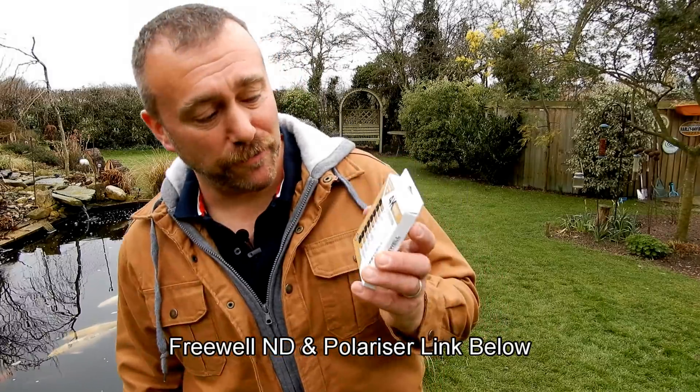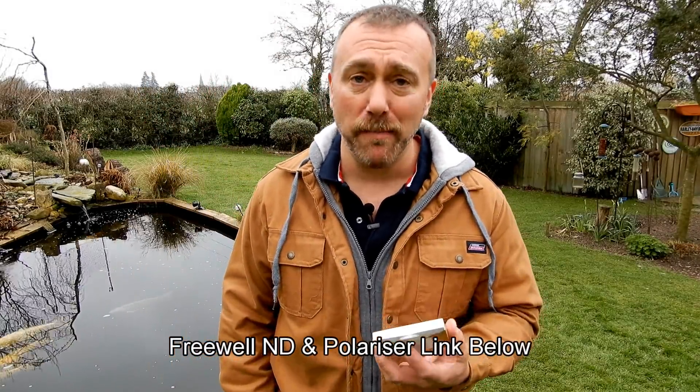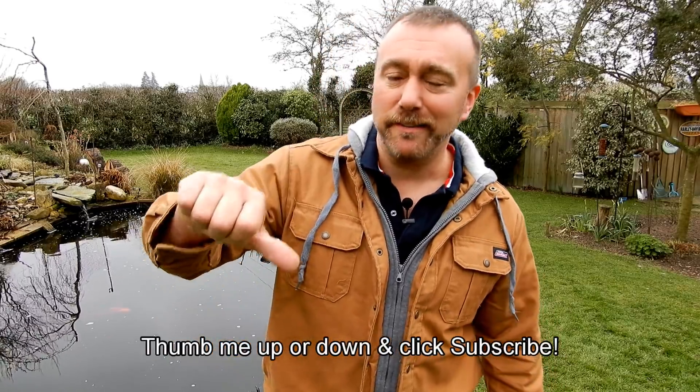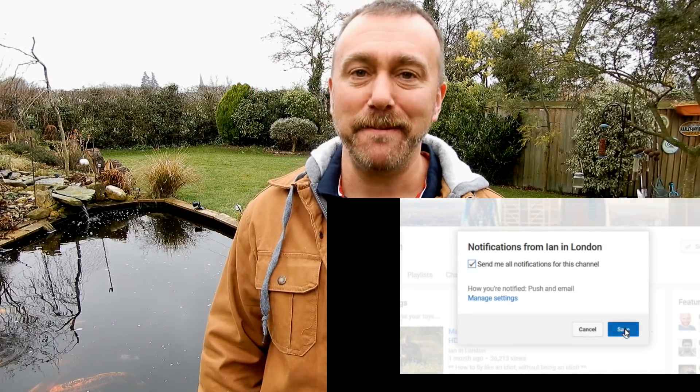If you made it this far, it means I didn't lose you with all the physics, and you now understand how polarised light and neutral density ND filters will help you with your photos and video. I'm really impressed with the Freewell set of filters — not just saying that, they are very well made and a fantastic bit of kit. As ever, I make these videos every few weeks; if you like what I do click the thumbs up, if not click the thumbs down and tell me what I'm doing wrong. Either way, subscribe so you get notified, and have fun and happy flying.